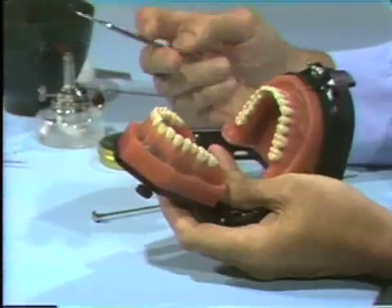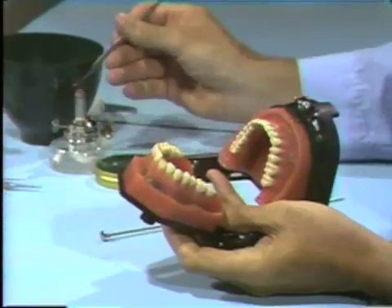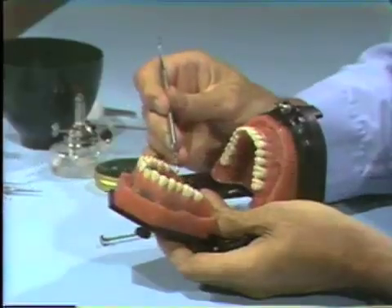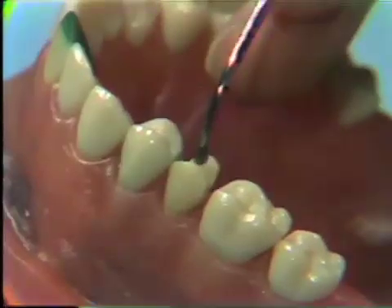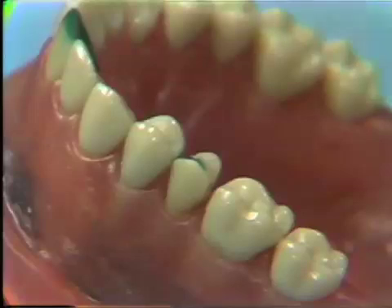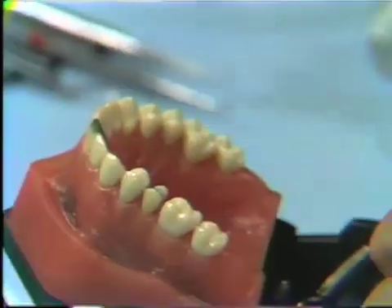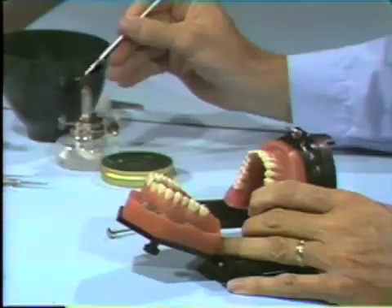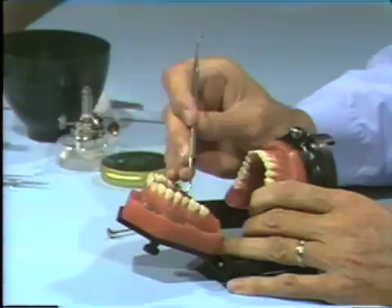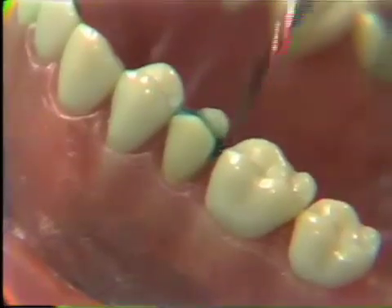You can use whichever instrument you work best with. I'm going to use the P.K. Thomas waxing instrument number one. The first thing I'll do is put some wax into the prepared cavity. I'll set the typodont down so it's stable. Remember to support your fingers — when working in the mouth, use the teeth to support your hands. Form a fulcrum so that you have absolute control of your instrument, which becomes even more important when working on a live patient. Don't flow great excesses of wax; flow approximately the amount you need to avoid spending a lot of time carving it away.